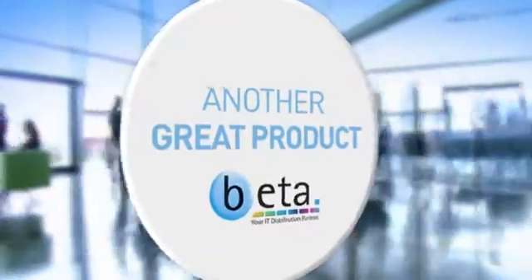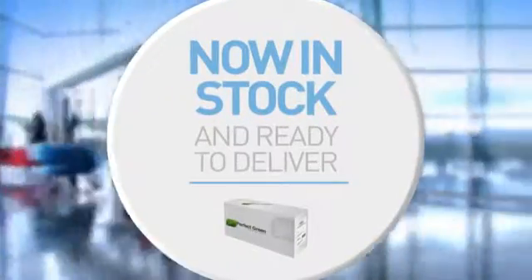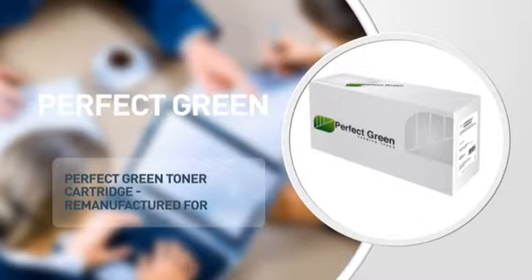Here's another great product from BETA, in stock and ready to deliver to you or direct to your customer. A printer cartridge from Perfect Green.